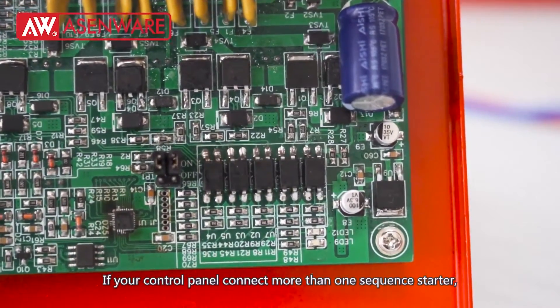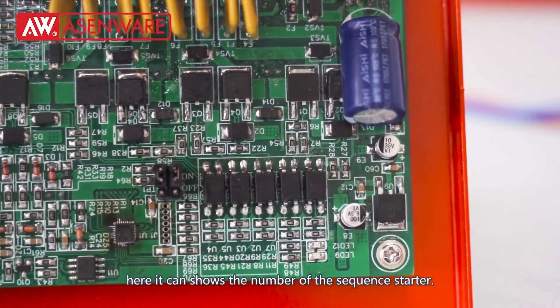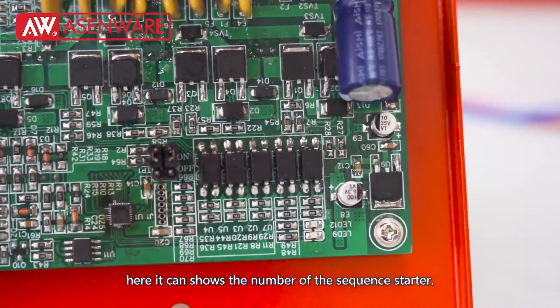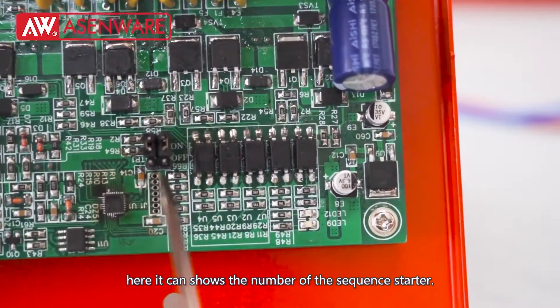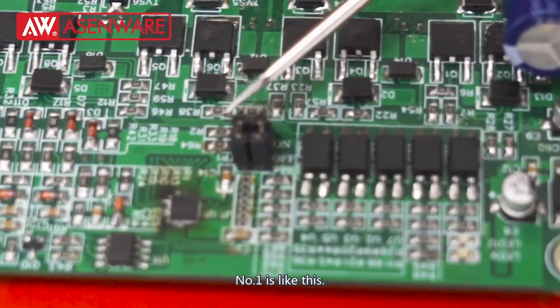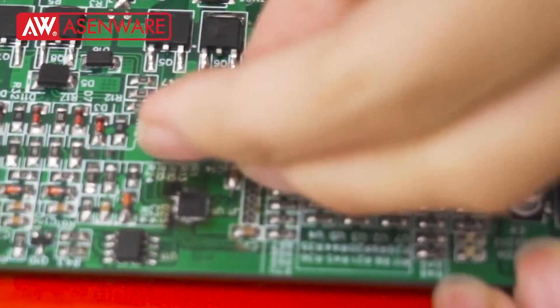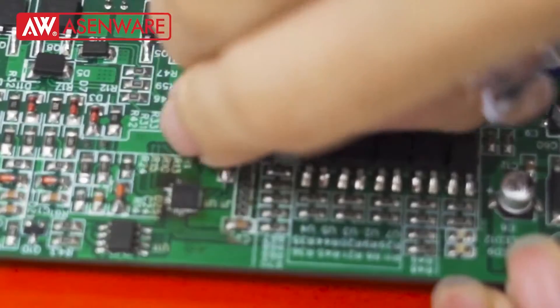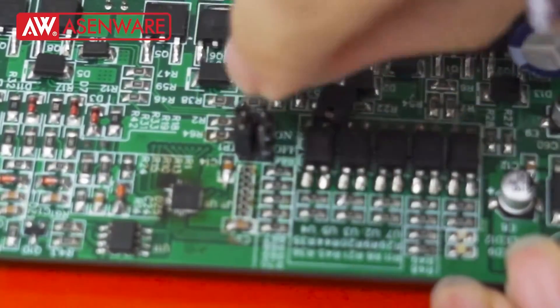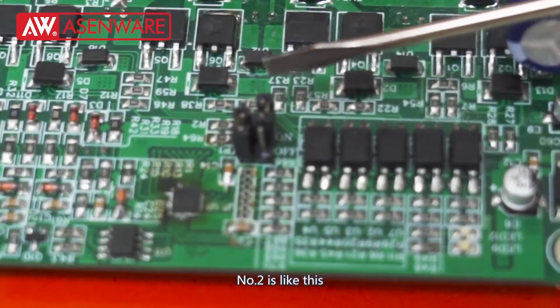If your control panel connects more than one sequence starter, here it can show the number of the sequence starter. Number one is like this, and number two is like this.